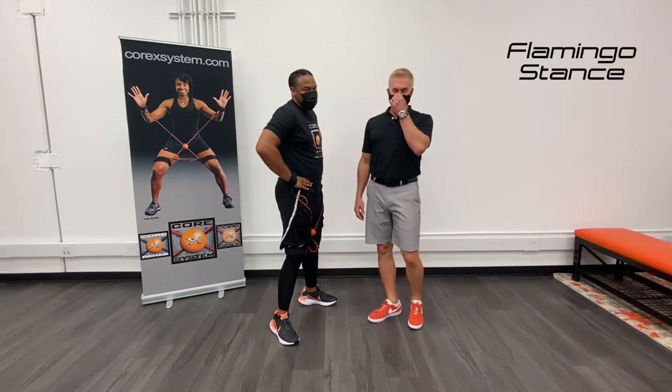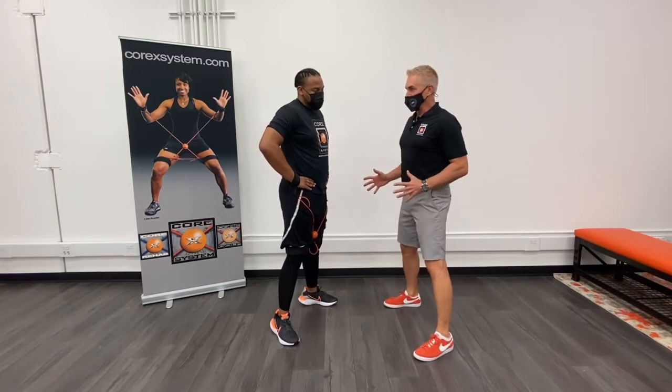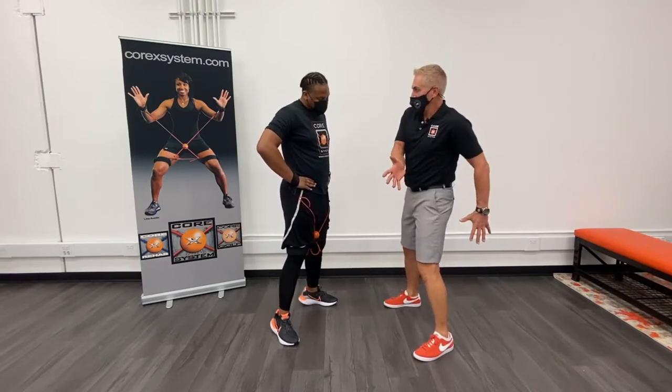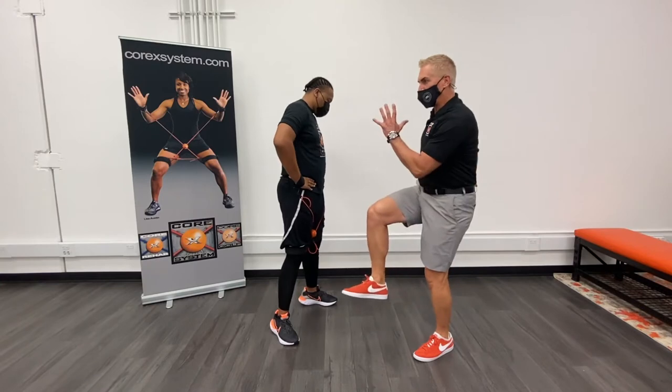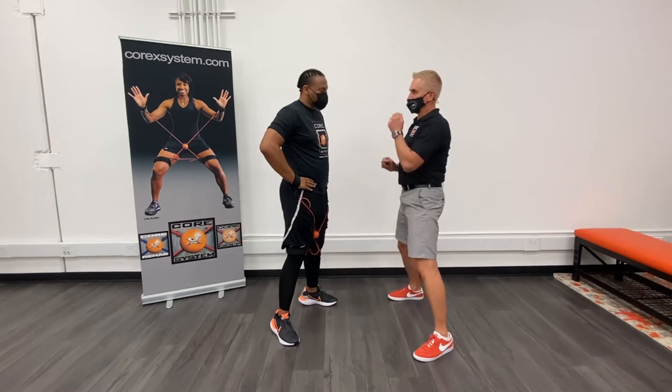This is the first time in the beginning steps that we're going to be on one leg. Flamingo stance requires your ability to accelerate your body to the side, be on one leg, hold, and then you're actually going to drive down, drive down back into neutral.